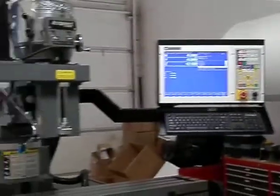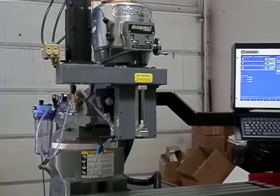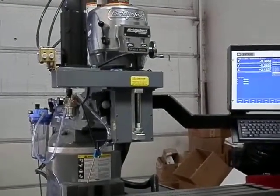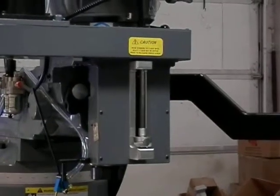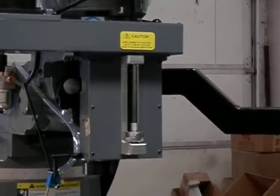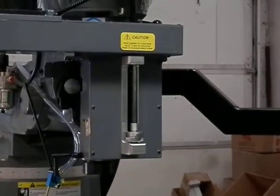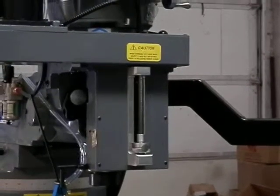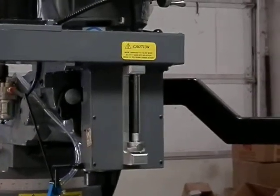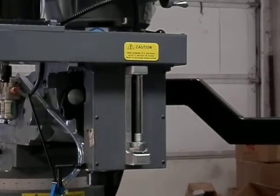On our quill drive, we have the Smart Z, which is the scale inside the quill drive. We also have installed the Smart Stop, which gives the user the stop again that was removed when we put the Z-axis quill drive on. L-Rod Machines quill drive is the only one that has this stop installed back on the quill drive.